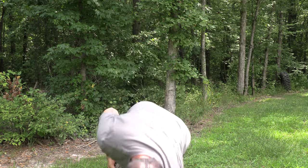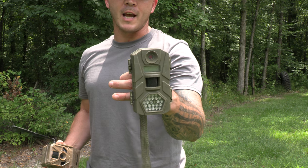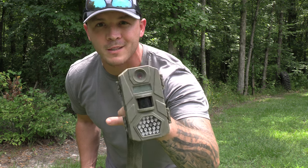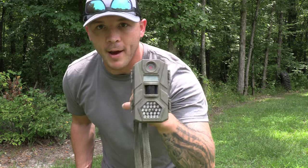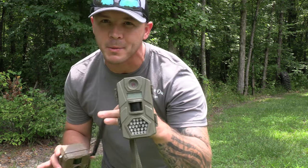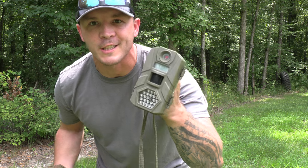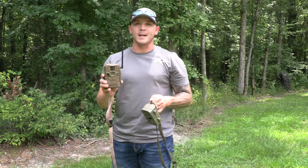If you're a public land hunter, check out the Tasko — it's $28 and some change at Walmart. You will not be disappointed. If somebody steals your stuff, you only lost 28 bucks. I've had them last six months on batteries, some last two months — battery life inconsistency is probably the biggest issue. They're $28, so just go buy a handful of them. I bought 13 the year before last and ran them all over public land.